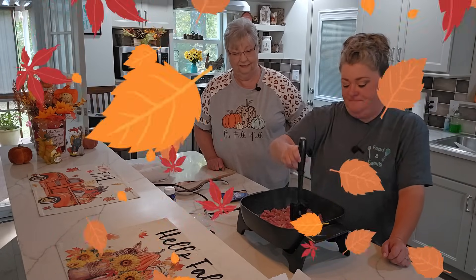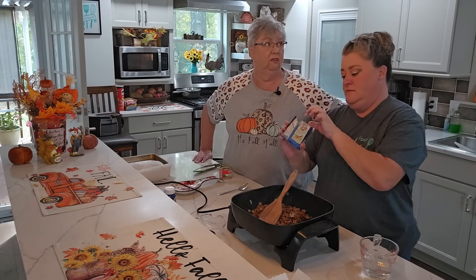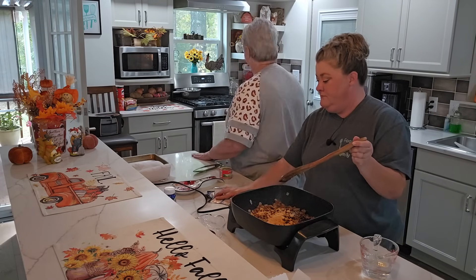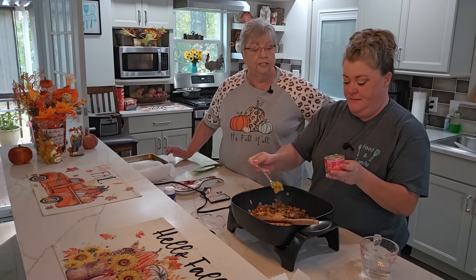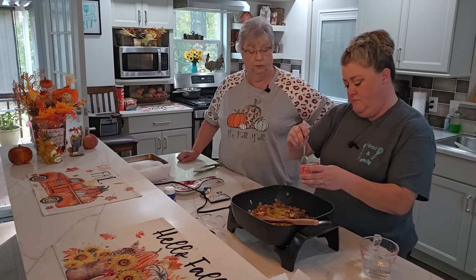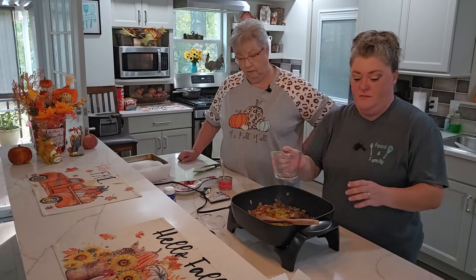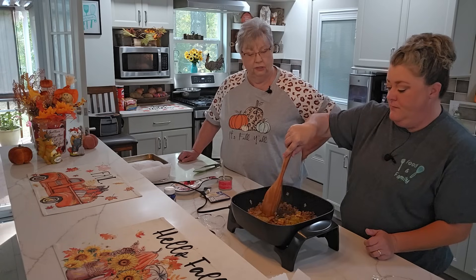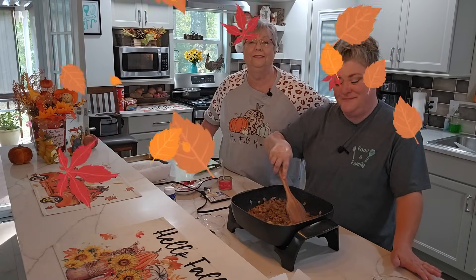We are back — our meat is browned. We're going to add our packet of taco seasoning. This smells so good — just the meat, onions, and garlic. We're going to add green chilies here; you don't have to put them in if you don't want to. These are mild diced, but you can use hot if you prefer. This packet of seasoning calls for three-quarters cup of water. We'll let that cook up and make a nice sauce, then we'll come back to build our potatoes.